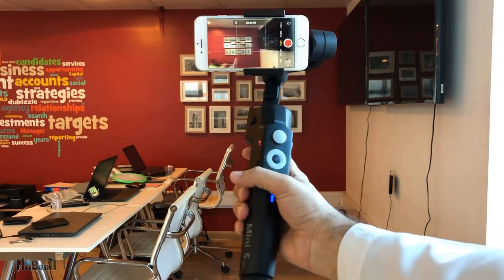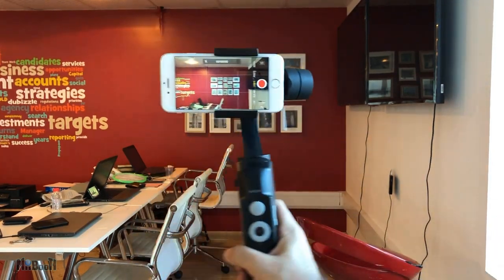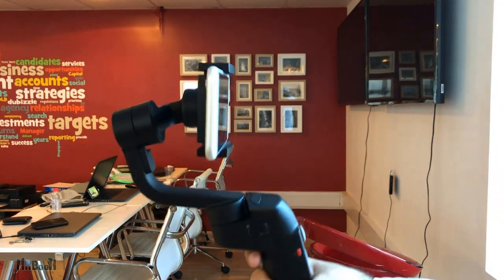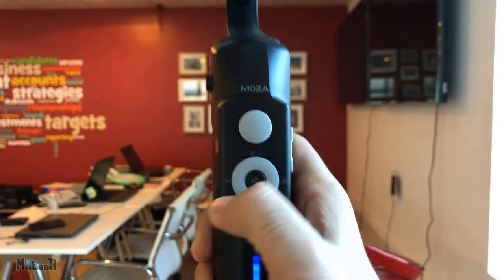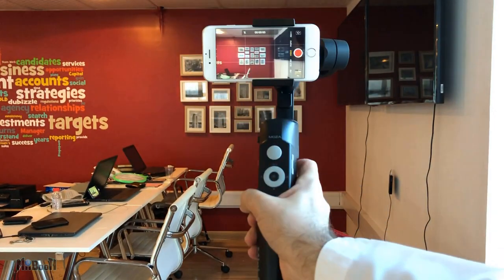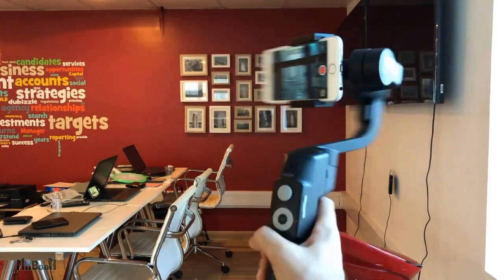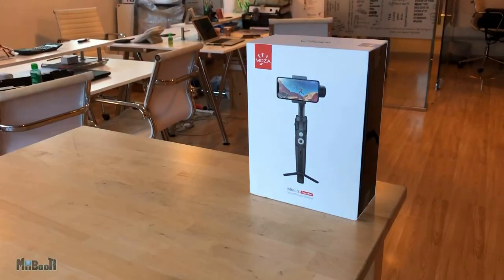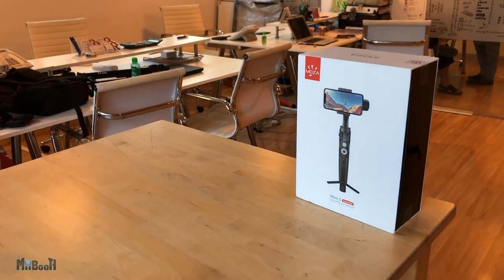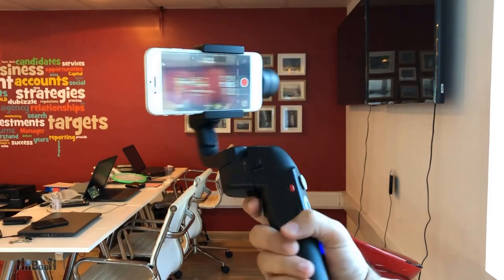Talking about handling modes — by default after switching it on, it is in pan-follow mode where the tilt and roll motors are locked and the phone only follows when turning sideways. It pans quite smoothly, but if you press the down button twice it will activate sports gear mode, wherein it stiffens up the motors and pans rapidly. This mode is useful when filming something moving quickly or when you want to move the camera quickly between two or more subjects. To return to normal follow mode, simply press the same button twice.